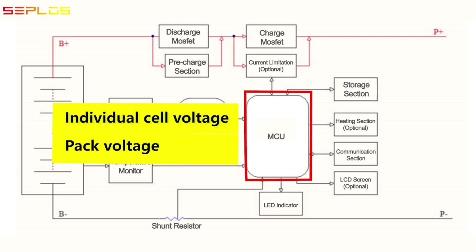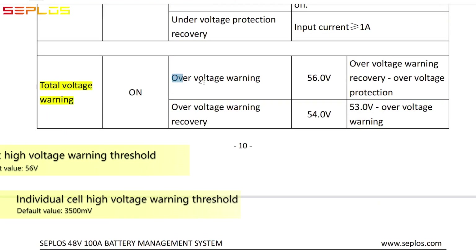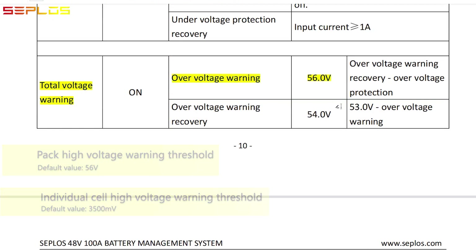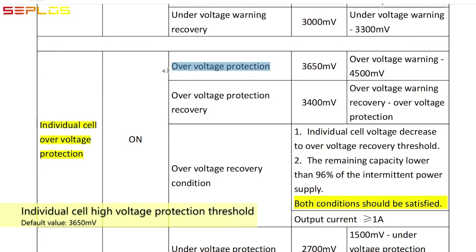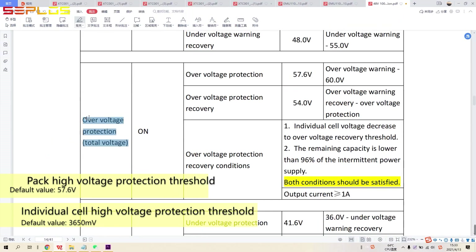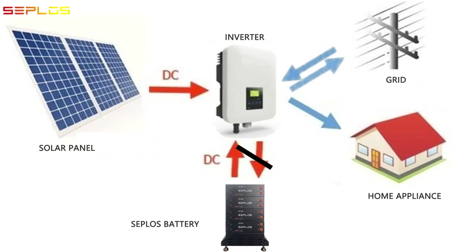The MCU reads the individual cell voltage and pack voltage values. If the individual cell voltage or the pack voltage exceeds the over-voltage warning threshold — whichever comes first — the MCU will transmit the warning signal to the inverter and ask the inverter to decrease the charging current to 10 ampere via CAN bus. Then when the voltage exceeds the over-voltage protection threshold, the charging MOSFET will cut off and the battery cannot be charged.